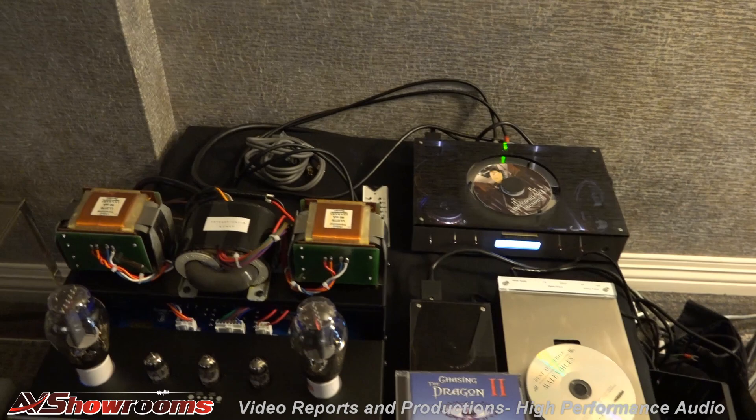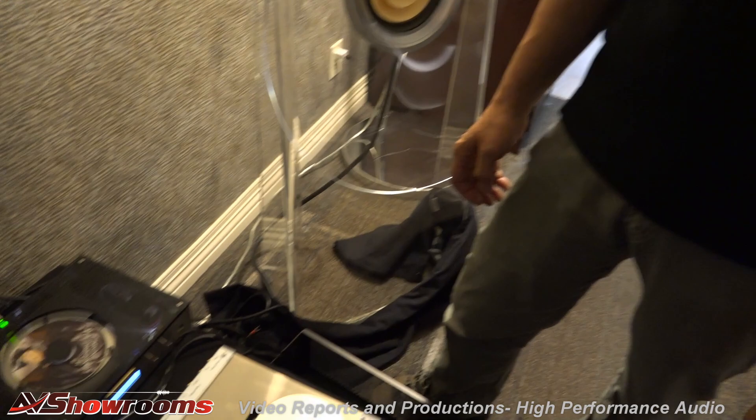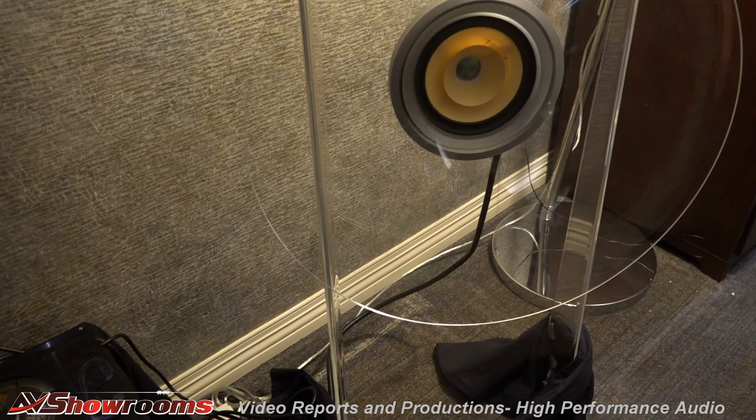Because I cannot give you the big soundstage or the hi-fi, but what I can give you is the music, the life, the feeling of the singer. And you can emotionally engage with the singer. That's what it's all about. And especially this kind of driver from AER — everyone knows it's one of the best drivers in the market.